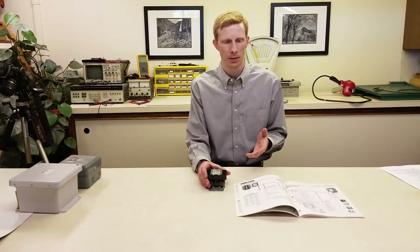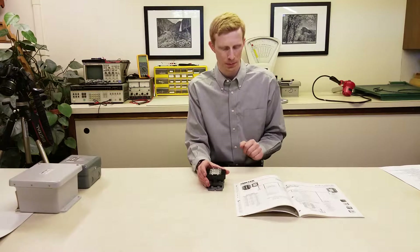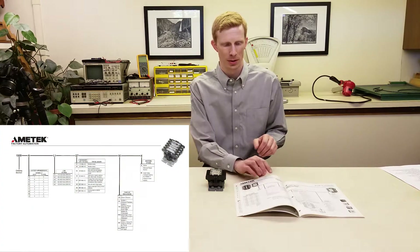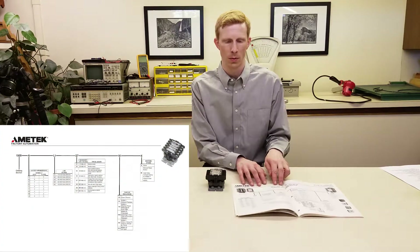If you don't know what the original relay was, or if you're selecting a relay for a new system, then we can figure out what you need based on a variety of criteria. The 1500 series part numbering system is laid out quite logically.